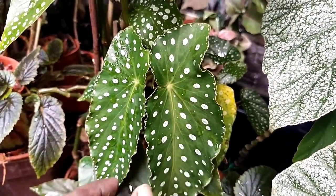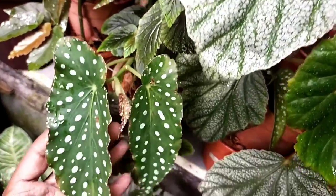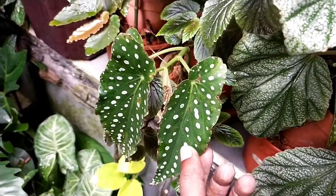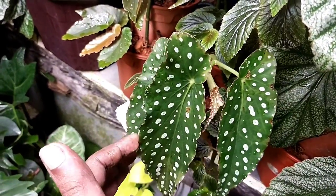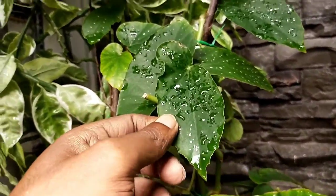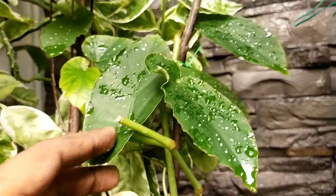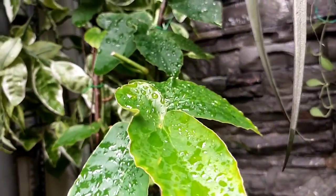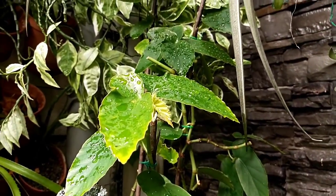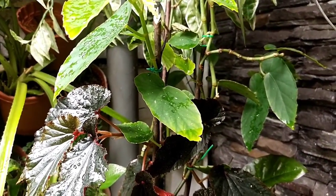Sometimes a cane that looks robust and healthy eventually matures and all the leaves drop away. In contrast, this one here appears very healthy, vibrant, and strong - this is how cane begonias should look. You'll notice I've trimmed some of them for propagation, which I'll show you. They should look like a strong, sturdy vegetable plant.